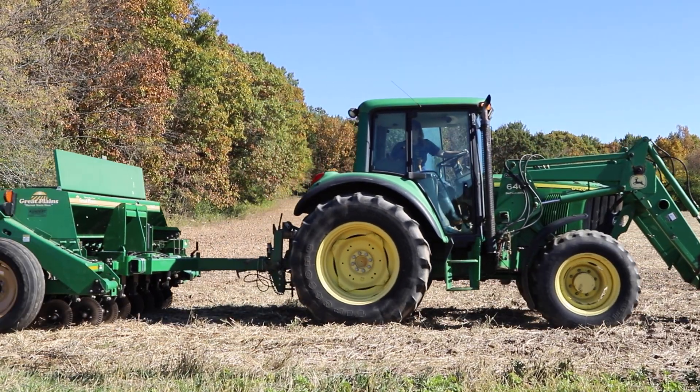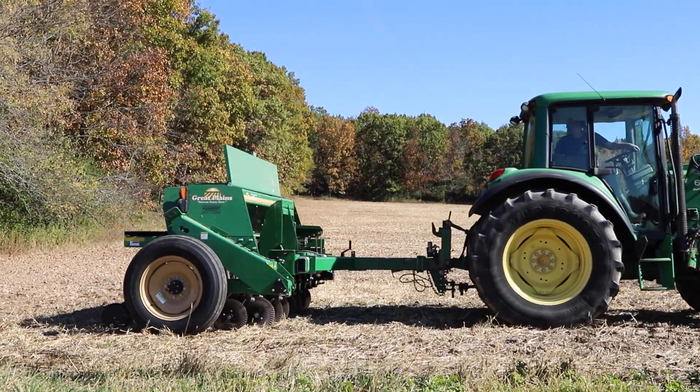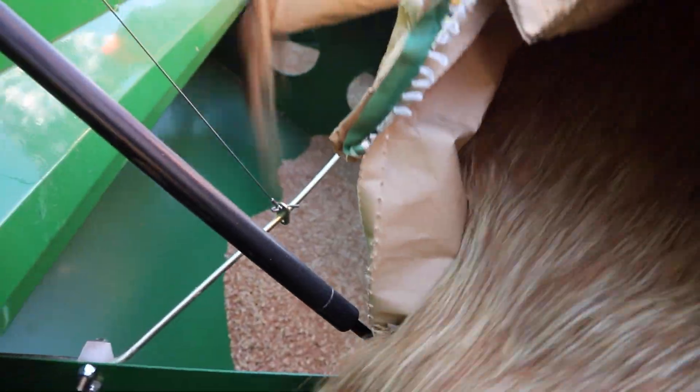My name is Nicole Tauches. We are standing in a field I'm about to plant kernza in near East Troy, Wisconsin. Planting kernza is not at all like establishing row crops like soybeans and corn. If you've established a pasture before, we want to draw on those experiences.